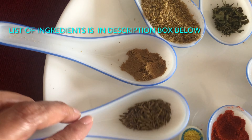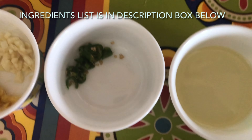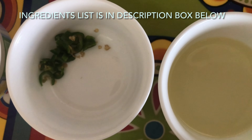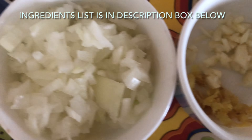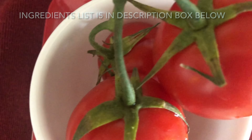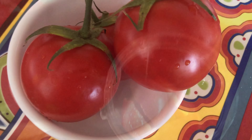Here we have all the spices — the list of ingredients is also in the description box below. I have also used cooking oil, ginger and garlic chopped finely, as well as chopped onion. Here I have used three medium-sized tomatoes to make tomato puree.